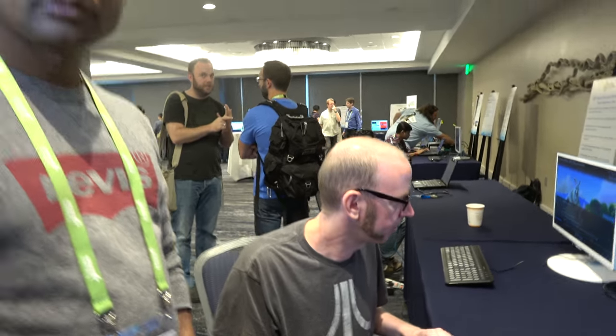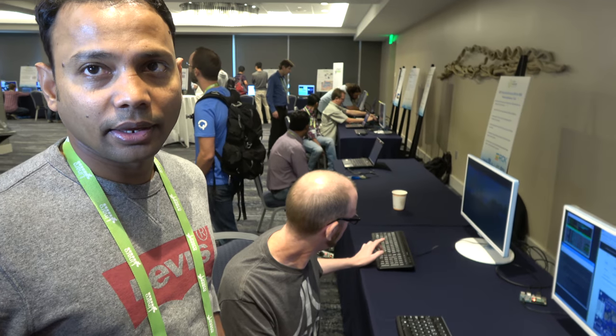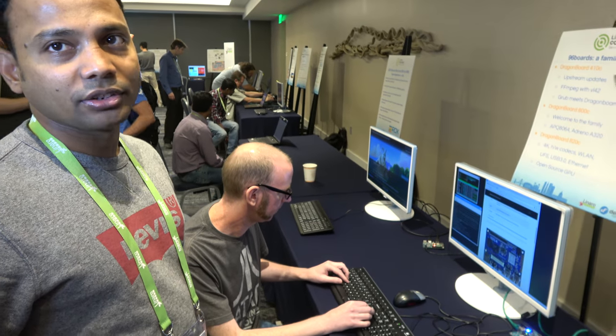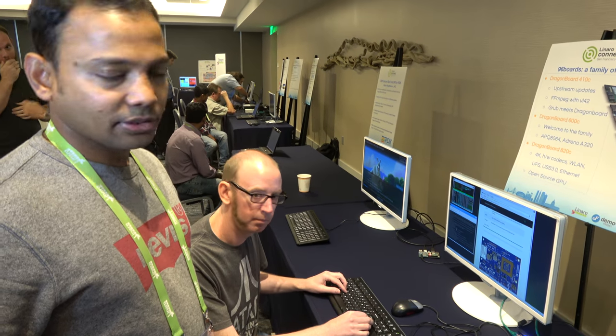So all the work that's been done around the 410 and maybe the 800 series — has it been easy to bring that to this one? Yeah. It's a different architecture but the code is already upstream in the mainline, so we're just pulling off the mainline with a couple of patches. And it's smooth? It's stable? Yeah, it's stable.